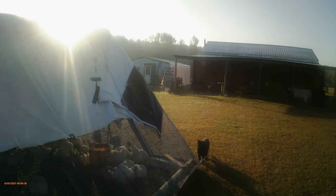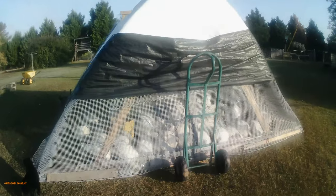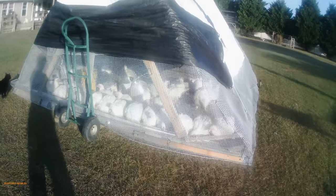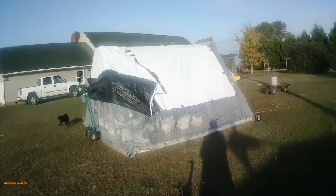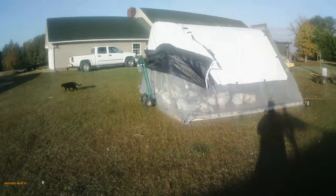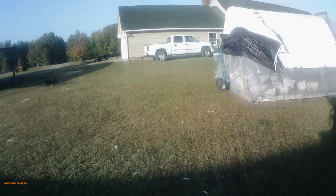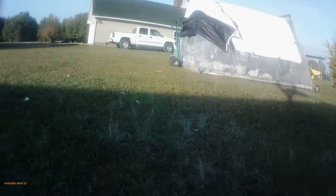I'm going to show you how I move this chicken tractor. I'm not a big person, but it's very easy to move. I just fed the chicks so they're all at the front eating. I'm going to move it into the shade over here — I only move it about one chicken tractor length, just enough to get them off the old ground and onto fresh grass. I'm doing this by myself, so bear with me.